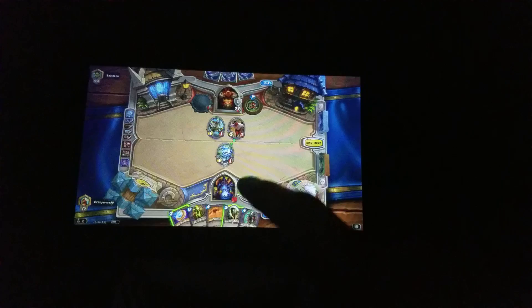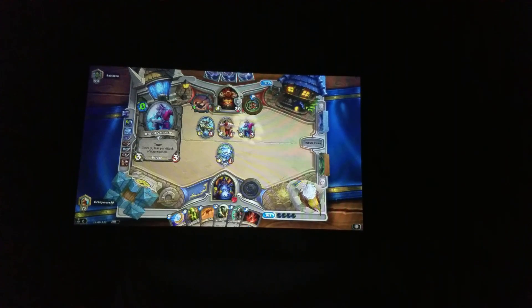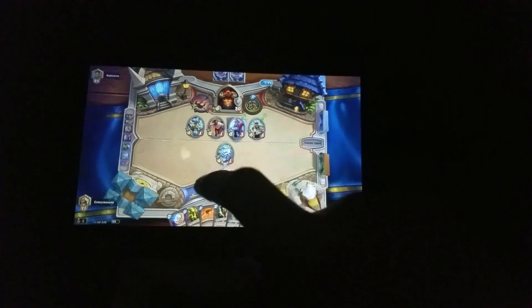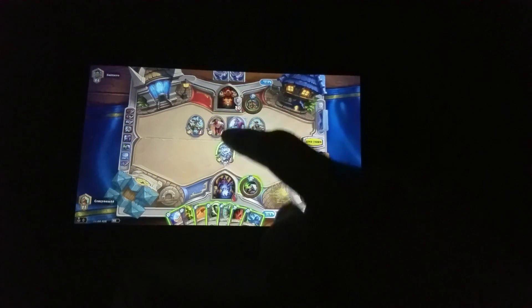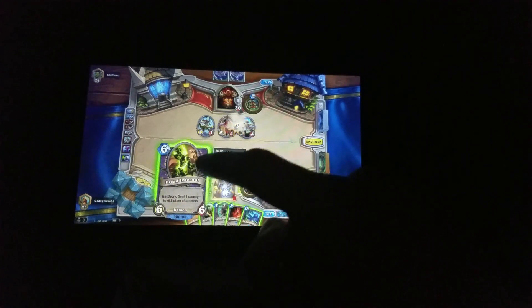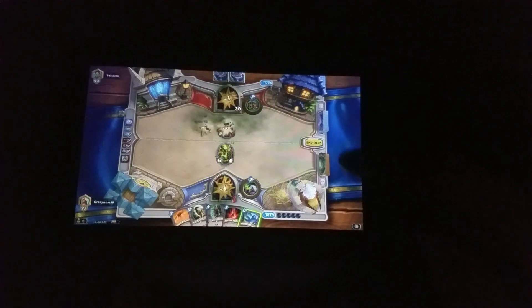I'll do that. Now they're a bit more powerful. I don't really want to discard my cards at the moment. One thing is when you drag up from the bottom, it does bring up the navigation bar buttons and stuff, which can be kind of annoying at times.